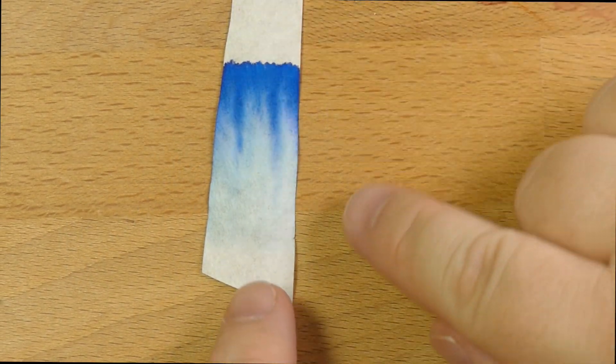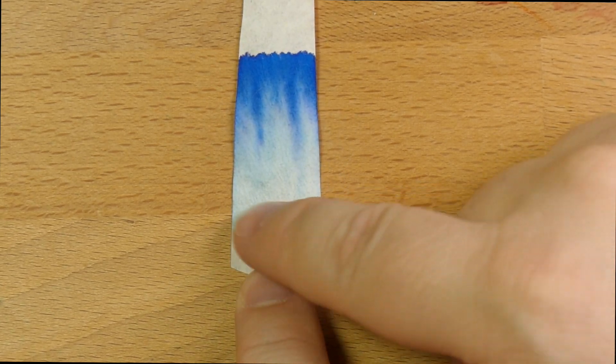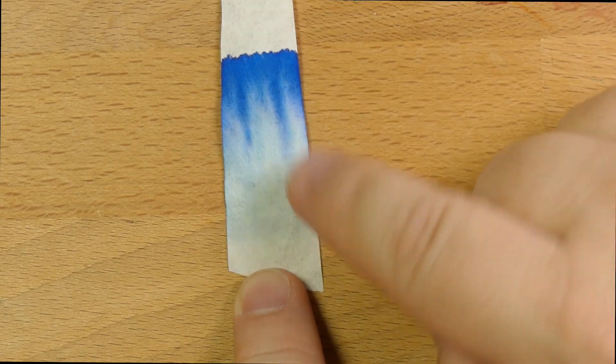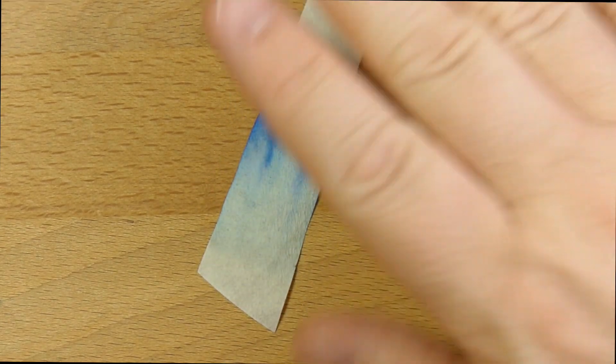Let's take a look at the chromatography real quick. As you can see, there's just no real water resistance showing here — it's totally gone from where it started and it all moved up the page. Not a lot going on in here. What's in this blue? There is blue in this blue. This ink is blue on blue.